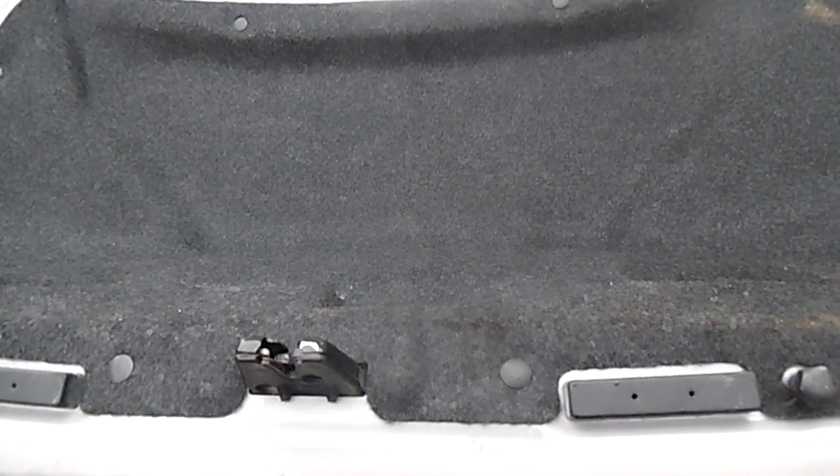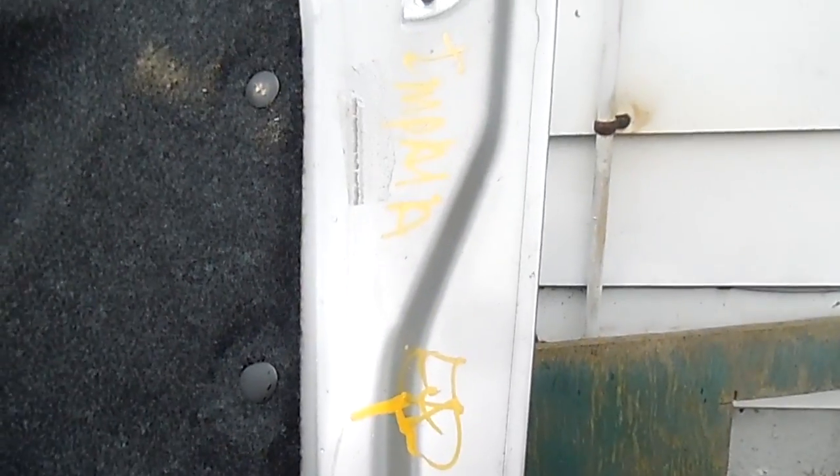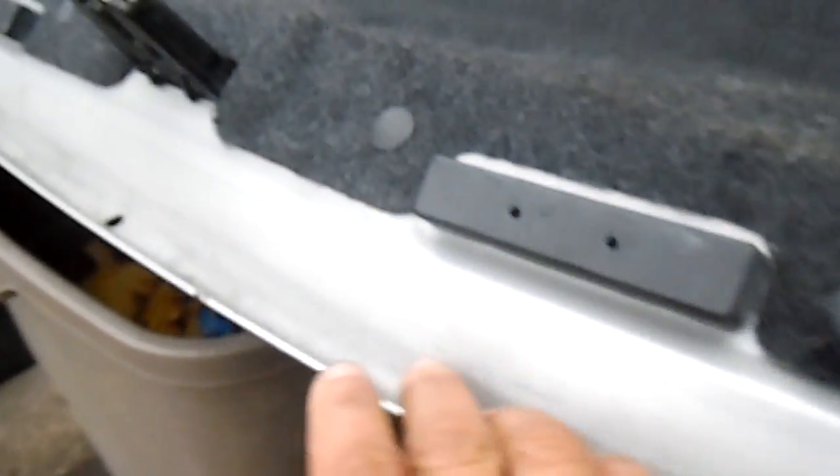What we're looking at here is the actual interior of a used trunk for a shaving pallet. Here are the markings. As you can see, this is pretty clean on the inside — pretty clean.